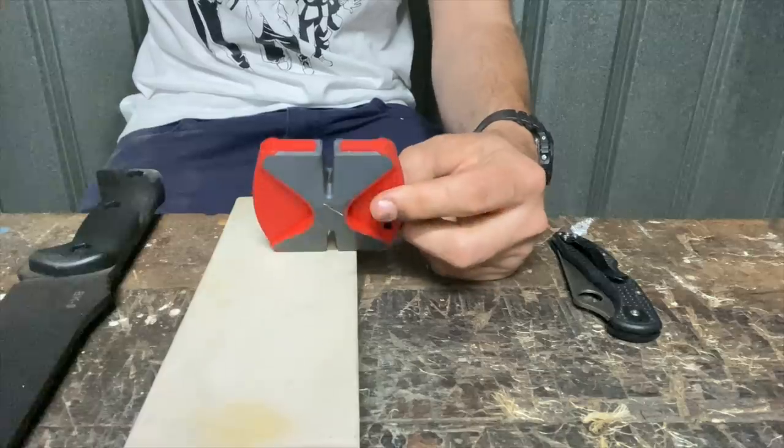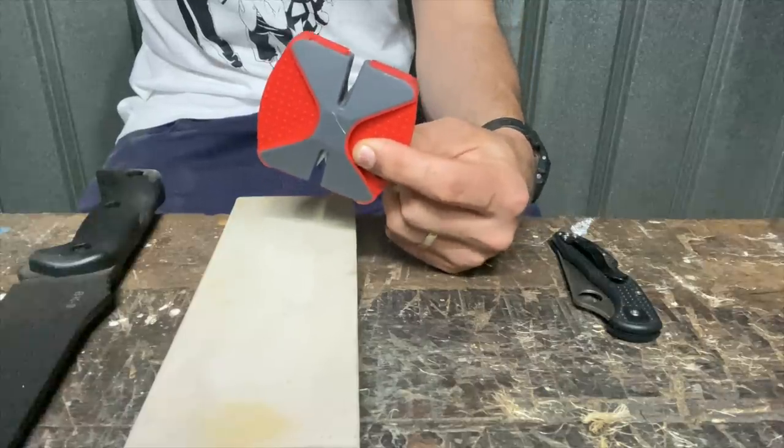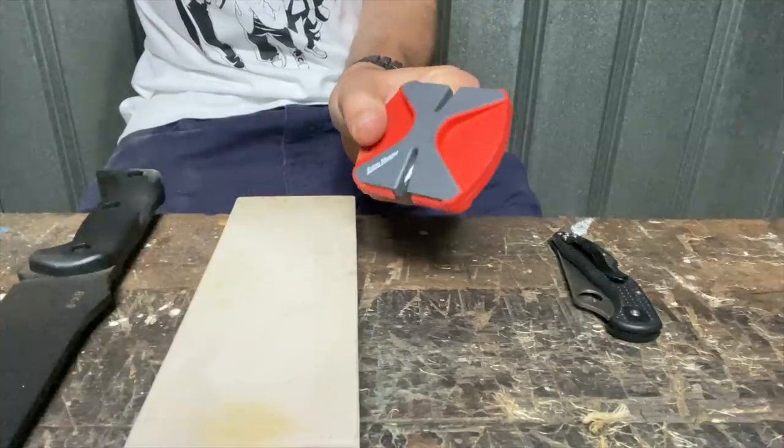Today we're looking at the Edge Master. Another bold claim — not quite up there with 'world's best knife sharpener,' but this is the master of the edge, I'm told, by the tool itself.